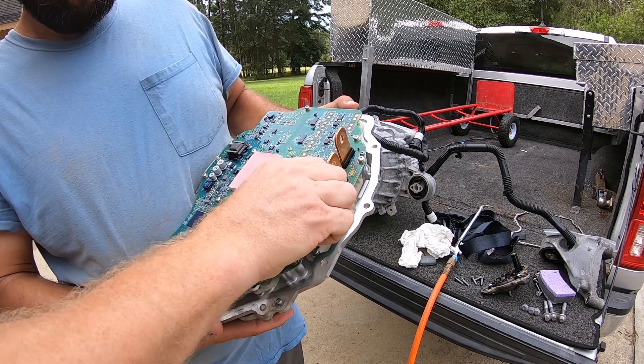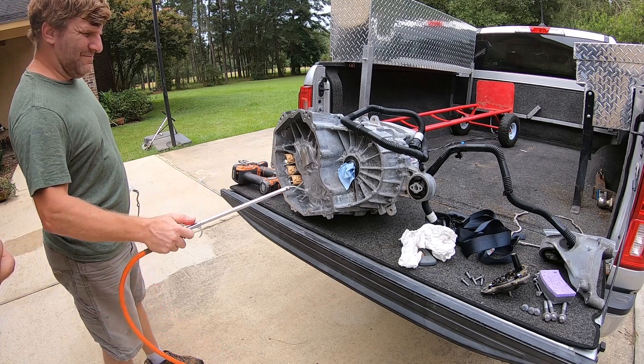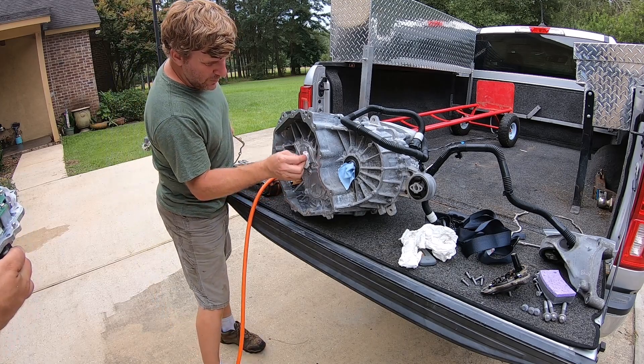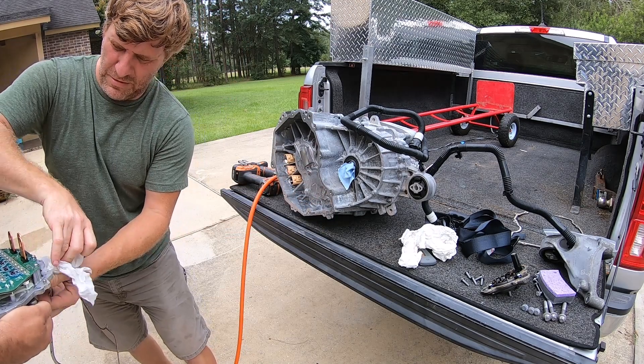Clean these off, make sure there's nothing on them. And this is where the little heat plate goes. Let me wipe this surface off, make sure there's no little dust.